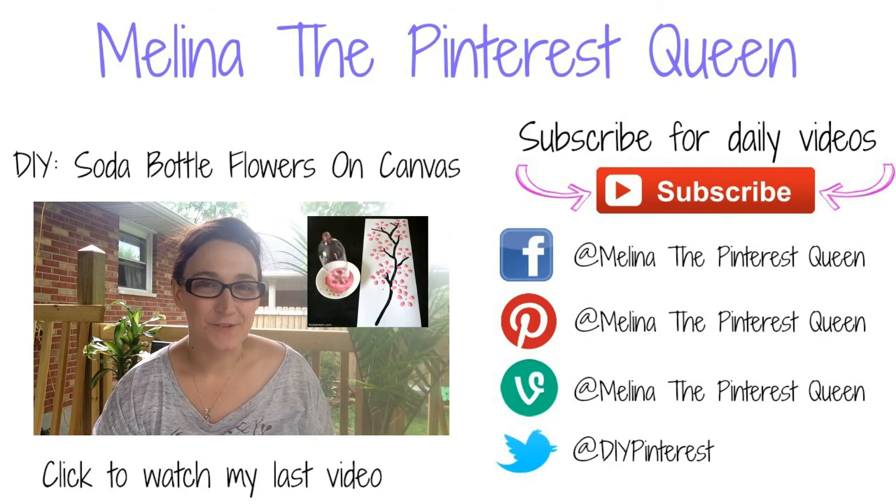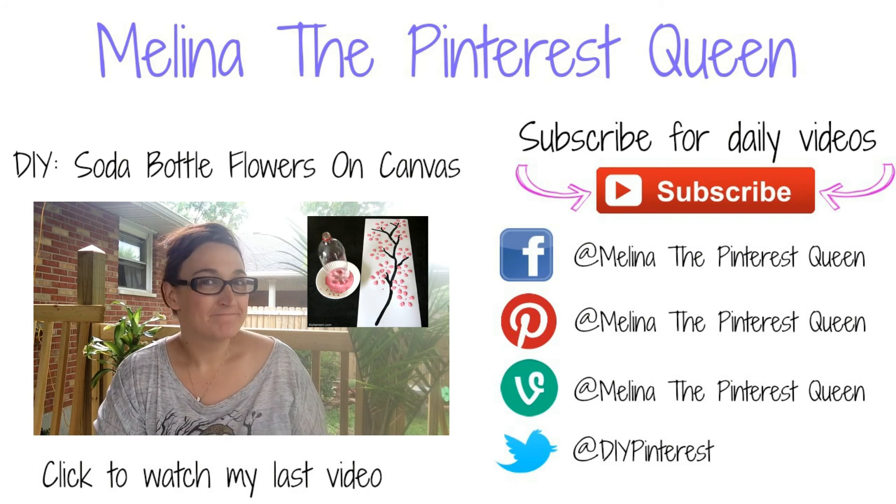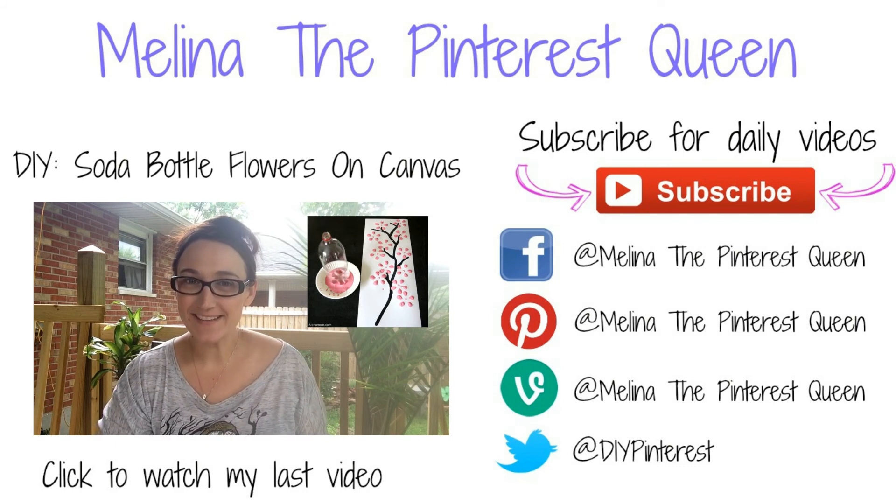Taking the end of a 2-liter bottle of soda and making some cool flower art on canvas — let's see how easy this pin is!